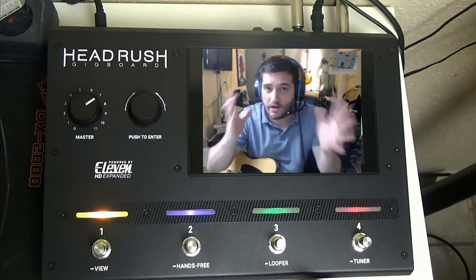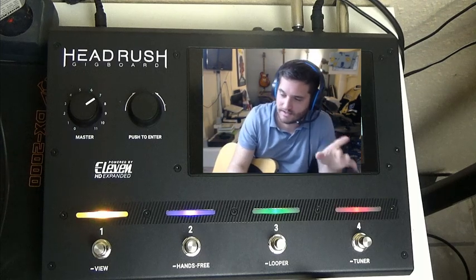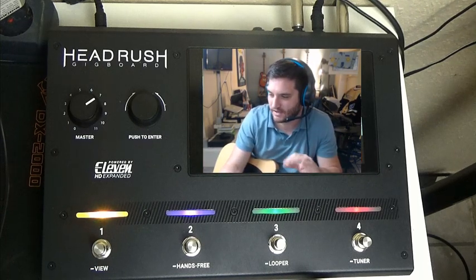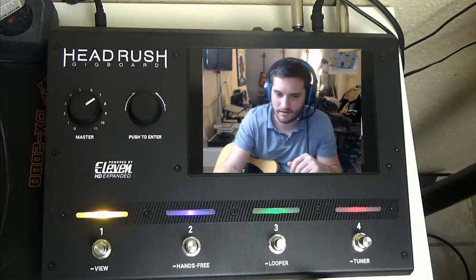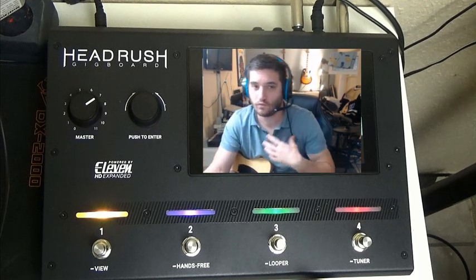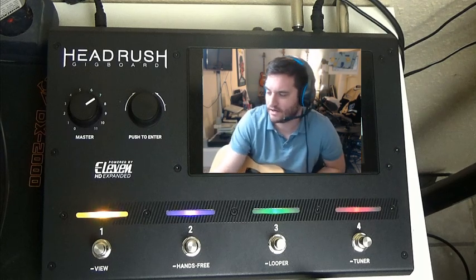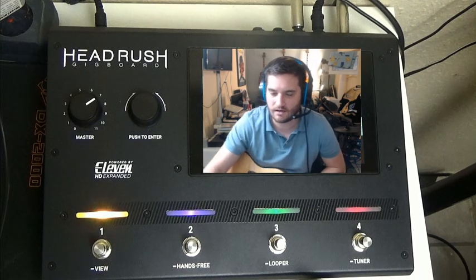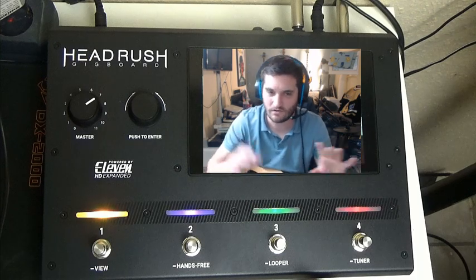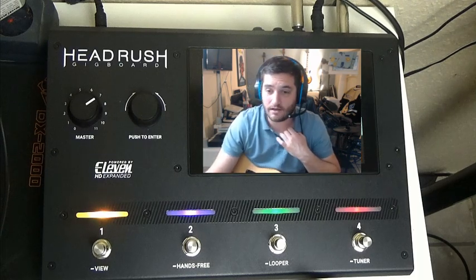Welcome back to the channel. I'm here with the Headrush Gigboard again — this time I got a little more light on the console. Last time the video was kind of dark. I just want to let you guys know, if you're interested in learning the Headrush Gigboard with me, go ahead and subscribe because I'm in the learning process too. I apologize for the pan issue — that's an OBS issue, the software I'm using to record. It is not the Headrush.